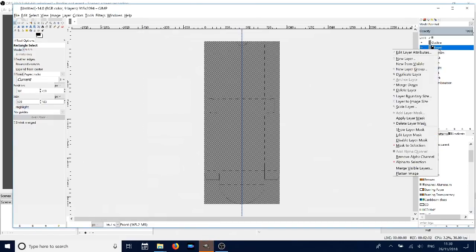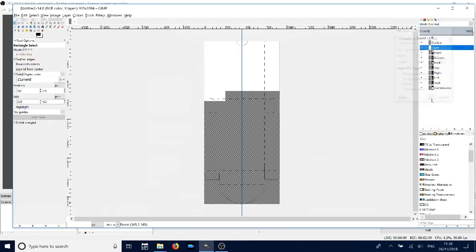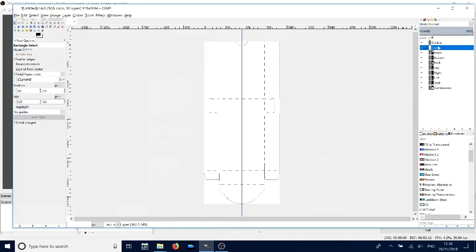Once you've done this, I tend to create a new layer so that I can have a white layer. Click white and OK — this way you can see everything a bit more clearly.